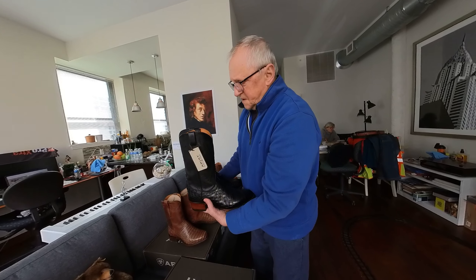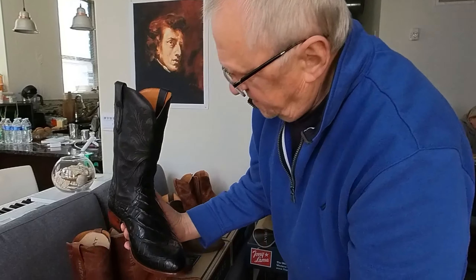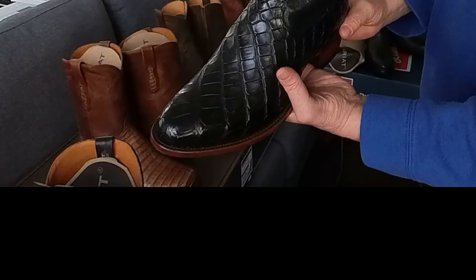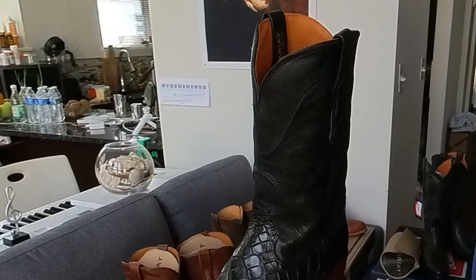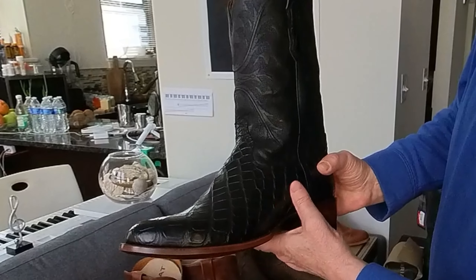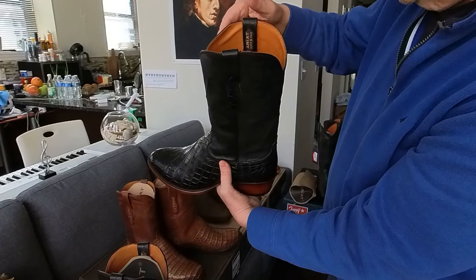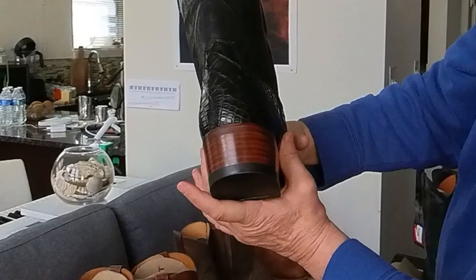Here is the last fifth pair, also Ariat — black crocodile, American Nile crocodile. This is crazy. This is the most expensive of all five. Then comes the alligator Ariat, then the python, then Tony Lama, and last is a regular leather boot. I just could not resist ordering them. Also bench made, handmade, made in Mexico — absolutely beautiful pair of boots.